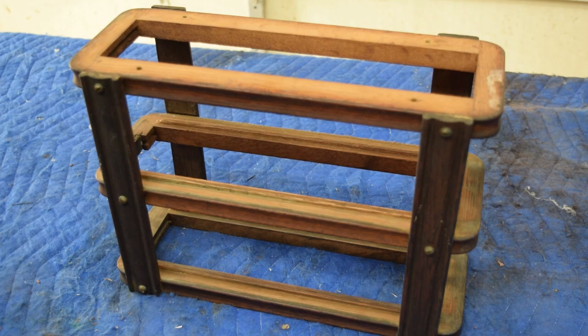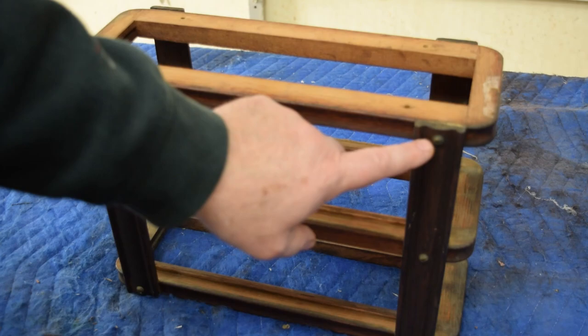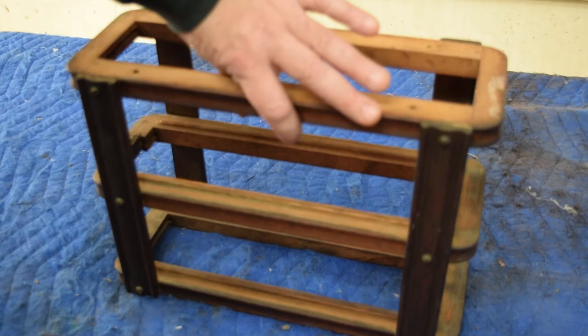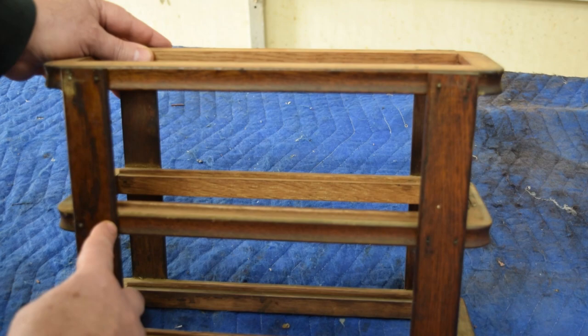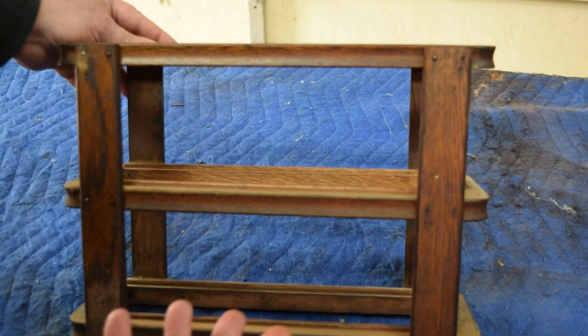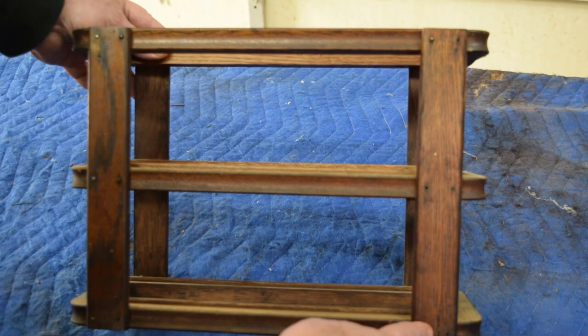We're going to start working on the drawer cases, which unfortunately have a significant case of the wiggles. The sides that show are screwed in with six screws — when I tighten those up they'll stiffen back up. But on the side that doesn't show, it's held in with little tiny brads, and these are loose too. If I just pound them back in they'll come loose again. One is already split from a nail being pounded in. So we're going to take these off one at a time, glue them, reattach fasteners, and repair the split.